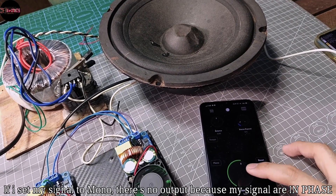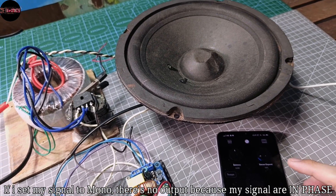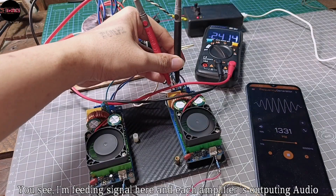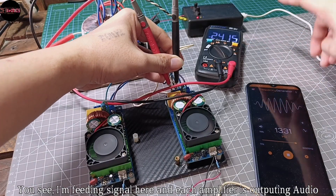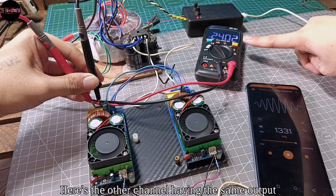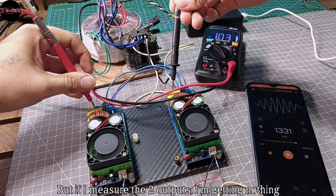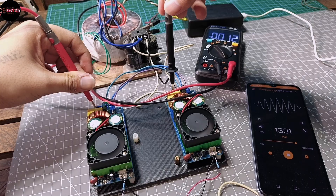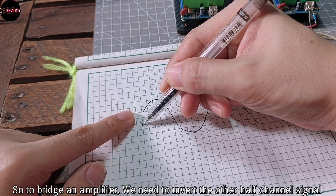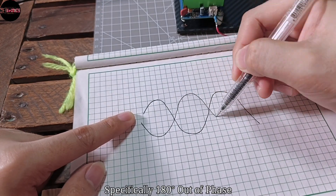And if I set my signal to mono, there's no output because my signals are in phase. I'm feeding signal in and each amplifier is outputting audio. Here's the other channel having the same output. But if I measure the 2 outputs together, I'm getting nothing. So to bridge an amplifier, we need to invert the other half channel signal, specifically 180 degrees out of phase.